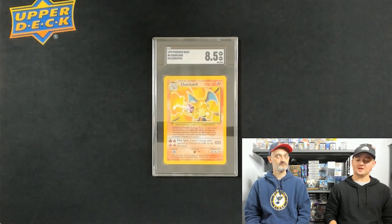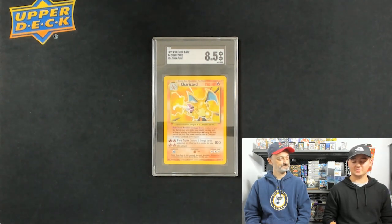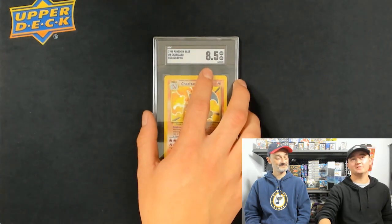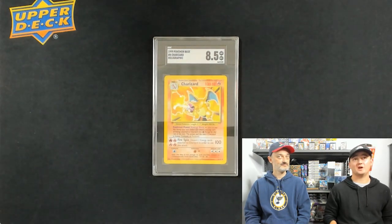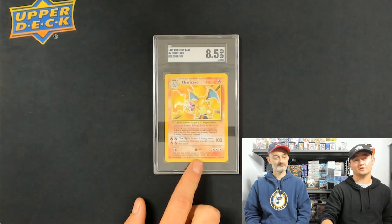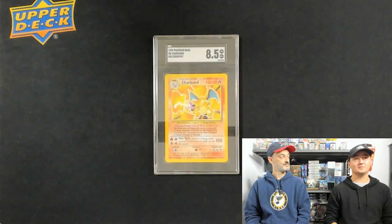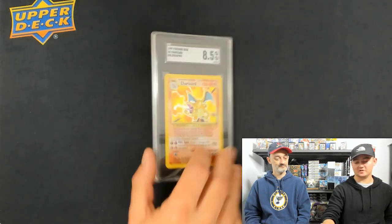The reason I graded it was because I was at a show and had a guy come in and offer me $100. I said I've got more than that, I'm just going to keep it. He said it's only worth $120. Well, I sent it in, it got an 8.5, and right now the last sale on an 8.5 SGC Charizard — not even first edition — was $400. So I spent the $20 at the time to send it in, and ultimately came out on top.